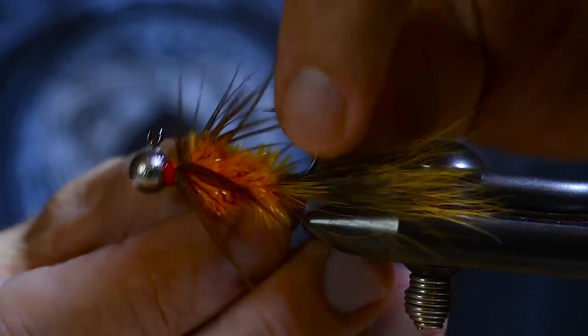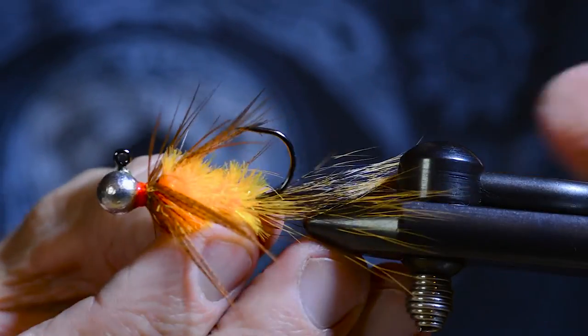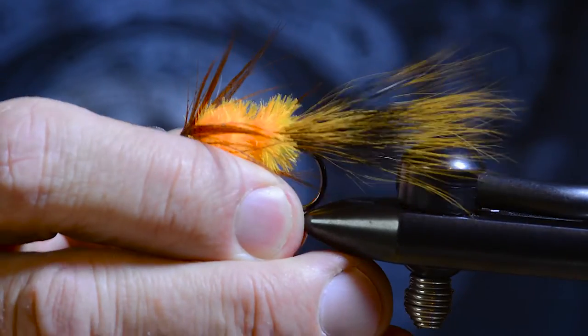That's it — ready to go fishing. Okay guys, the brown and orange squirrel jig. That's all for today. Thanks for watching.